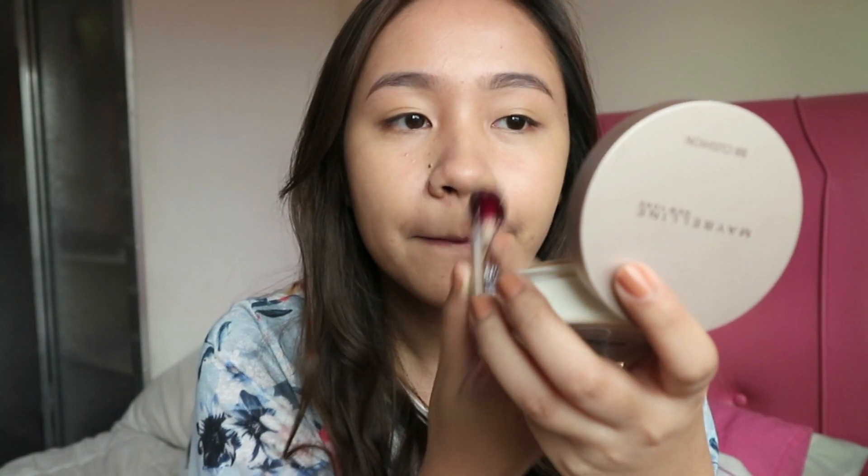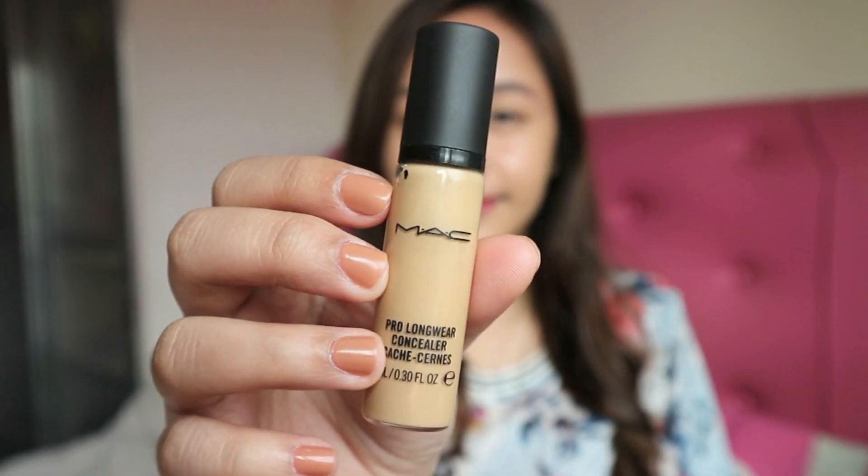I'm using this Maybelline Undereye Concealer just to even out my skin tone. I don't add this step every day, but today is an exception. I'm adding a second base of concealer using this MAC Pro Longwear Concealer in the shade NC30, and as usual, I'm blending this using my Real Techniques sponge.